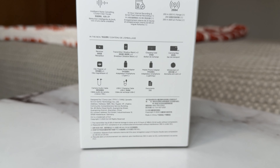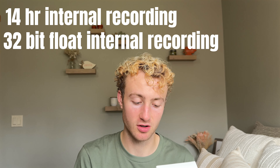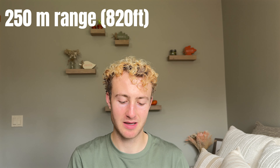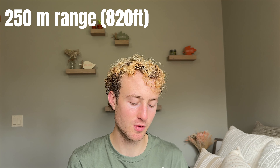It has intelligent noise cancellation and crystal clear vocals — you can be the judge of that when we put this to the test. It has 14-hour internal recording and 32-bit float internal recording. It has 250 meters of range, so you can be 820 feet away from these microphones and they should still hook up to your transmitter. That's pretty cool. I have some scissors here, let's get this thing open and start the unboxing.